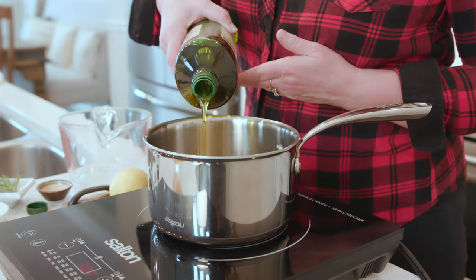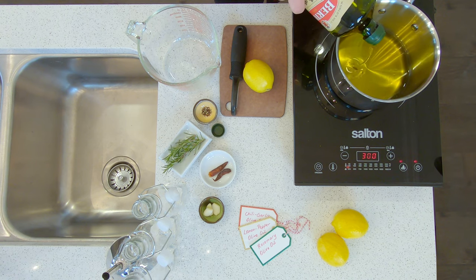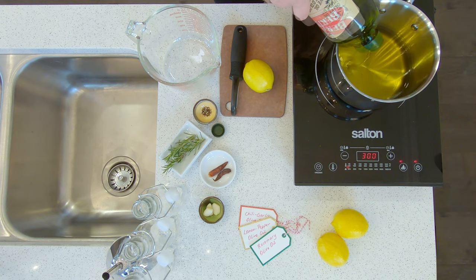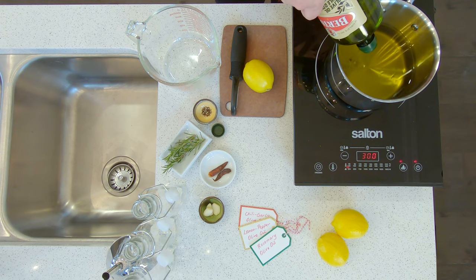We're going to start by heating up some olive oil, and when you do that you want to make sure that you don't get it to the smoking point. If you do, you're going to have to turn it off and wait, but it shouldn't be a problem. You can use whatever olive oil you prefer — it doesn't have to be a really expensive one because we're going to be infusing it with flavors.